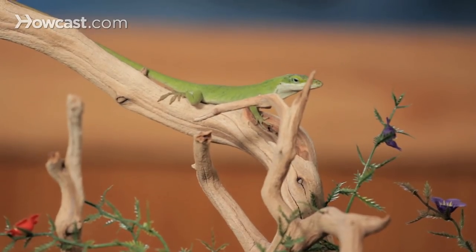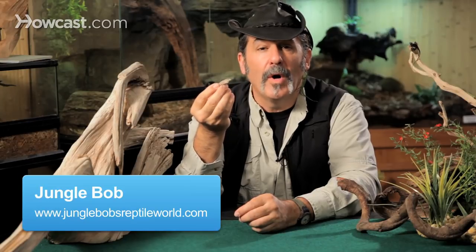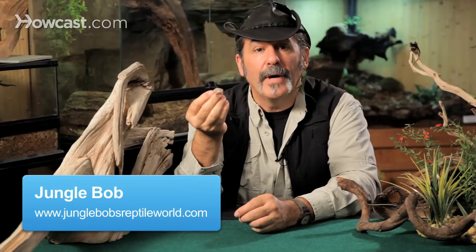For many reptile keepers, their journey starts with a very simple animal — simple to keep, small size. And that certainly for me was the green or brown anoles. These are very common animals in the pet trade. I hesitate to say they're disposable, but sometimes with the lack of proper knowledge, animals don't make their journey.